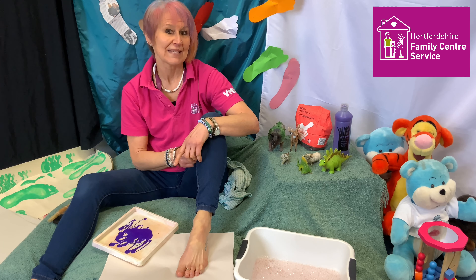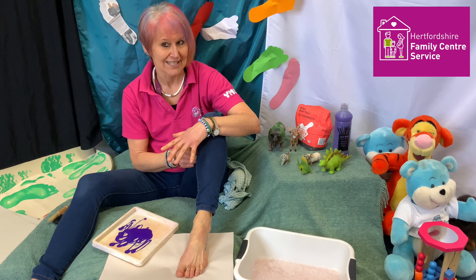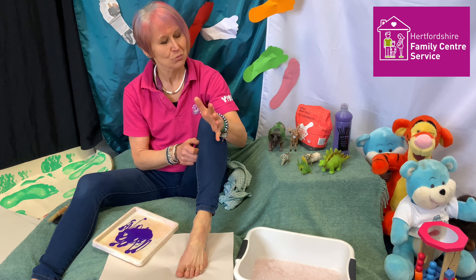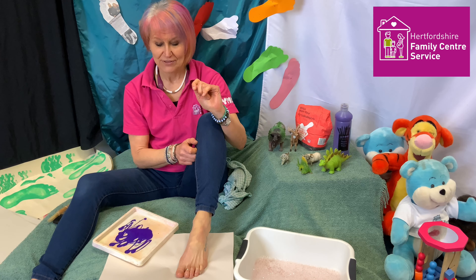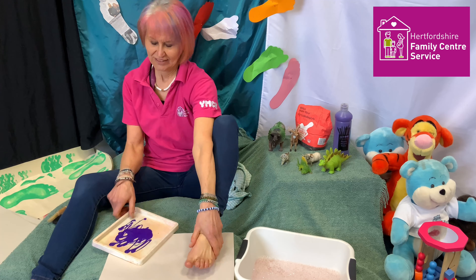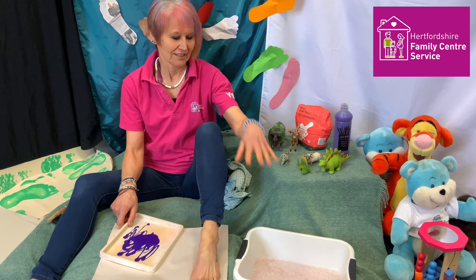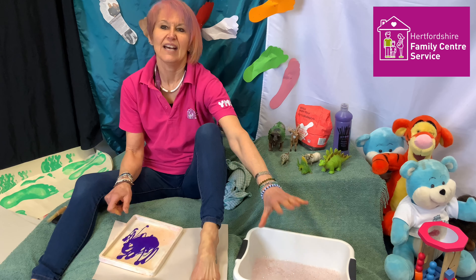We're going to look at painting and making footprints today. Not all with paint, and not all with our own feet, but that's where we're going to start. So: feet, paint, paper, soapy water and a towel.